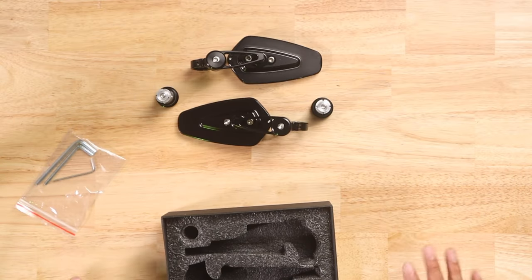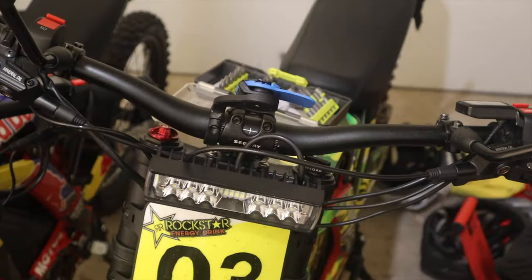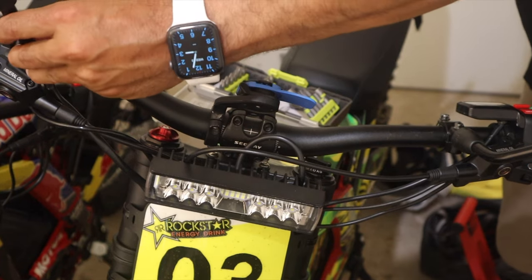Alright, we're gonna go to the garage so we can try these on. Crossing my fingers — hopefully we have a winner here and can have mirrors that both look good and are functional as well. Let's go. First, we're gonna take these old mirrors out.